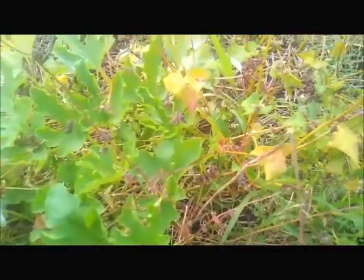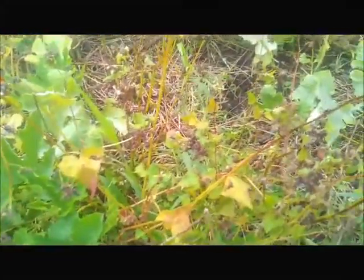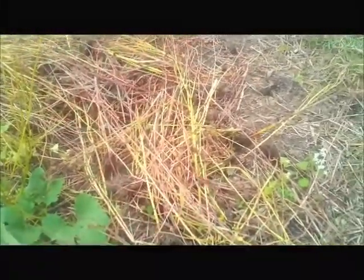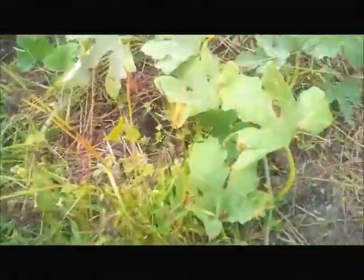I actually use it as a grain for pancakes and for gluten-free bread. I just like buckwheat — like the smell of it. At the end, after I'm done with it, I take the buckwheat stems and use them as mulch around the garden. As you can see, my pumpkins are kind of taking over — they're like my natural weed controller right now.